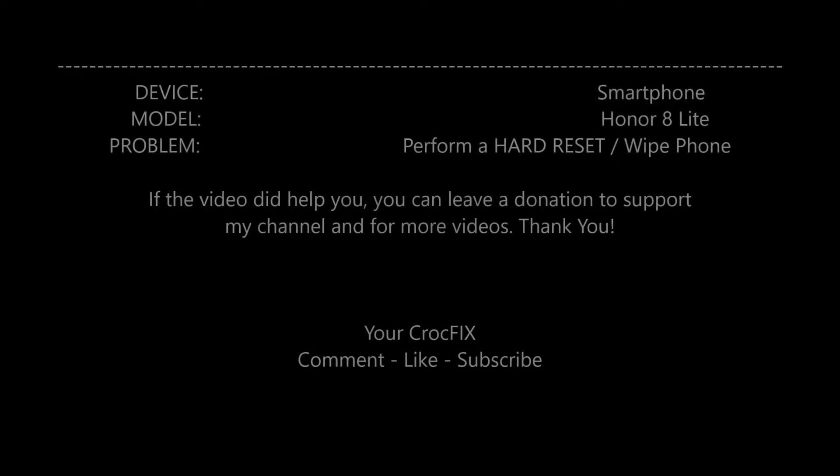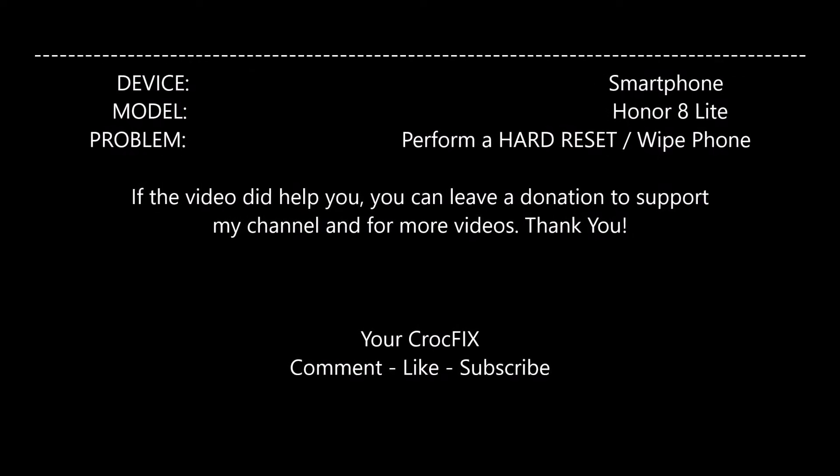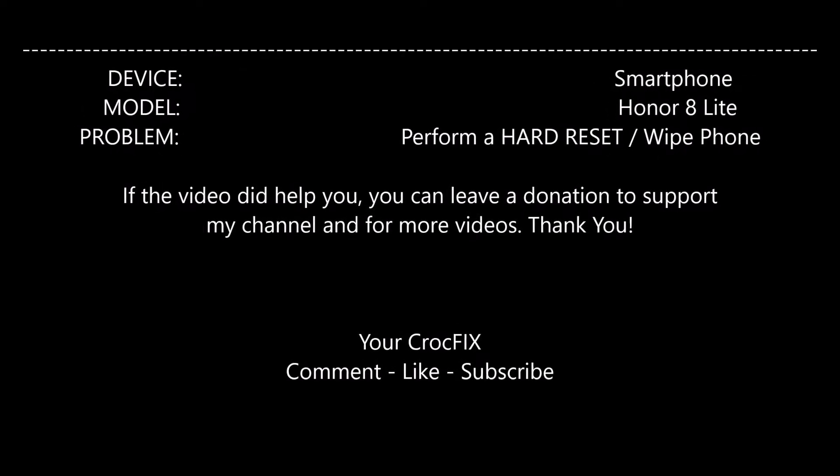Today I will show you how to perform a hardware reset and completely wipe your Honor 8 Lite. If the video did help you, you can leave a donation to support my channel and for more videos.